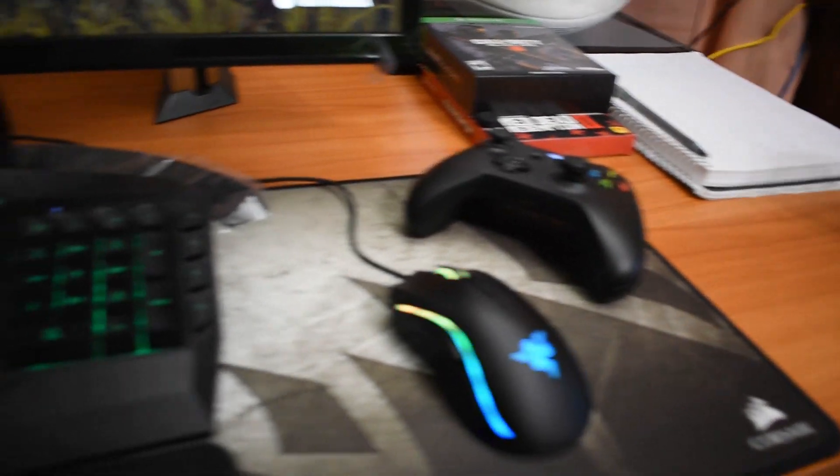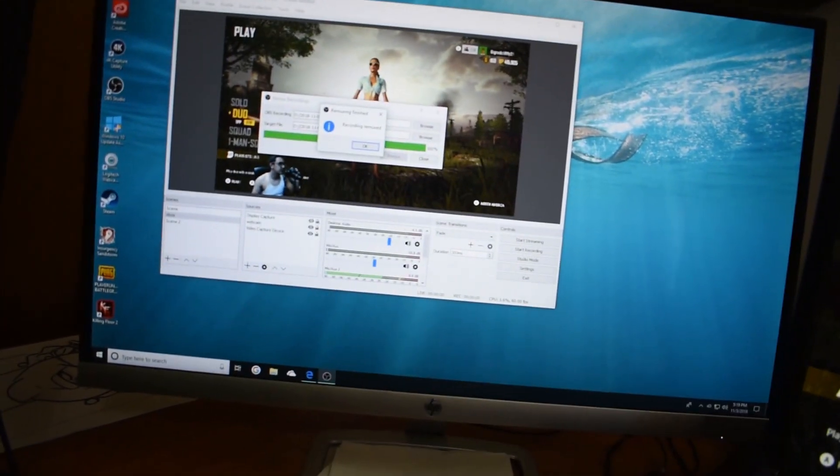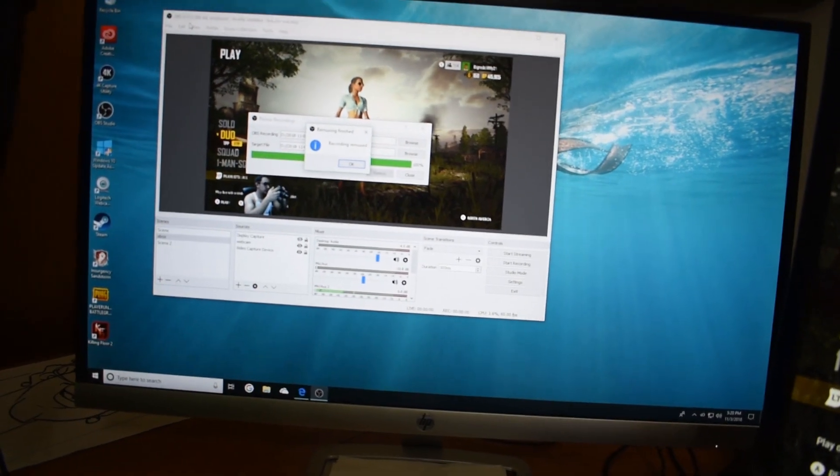We got a good old webcam up here on my screen with the controller. This is the PC screen — we got OBS up, doing some clips here.